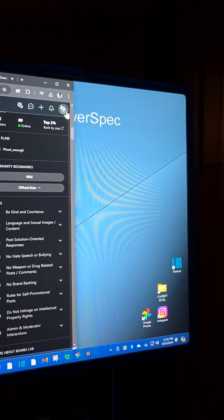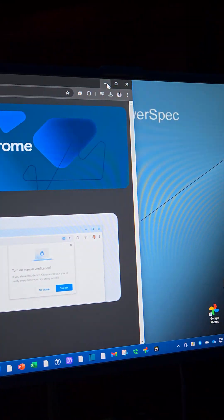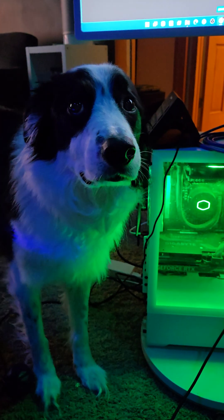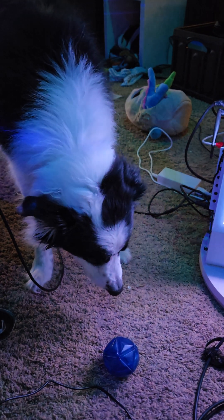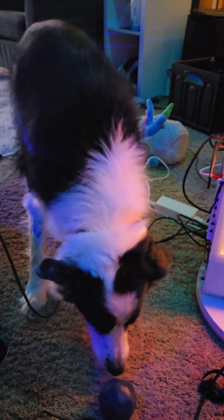I'm kind of dumbfounded here. I don't know how to use this software. And Jethro is very upset about it because it's cutting into playtime. Any help would be greatly appreciated. Thank you.